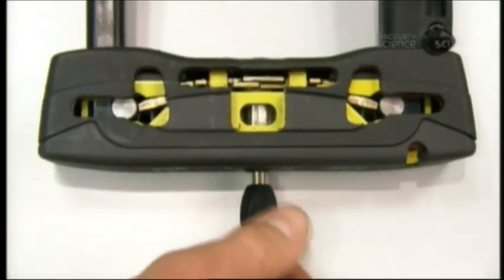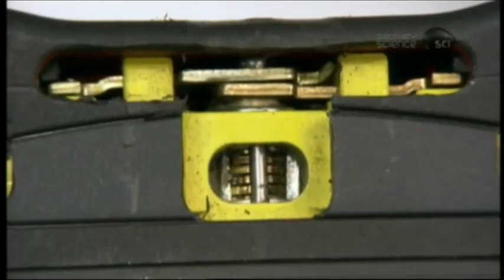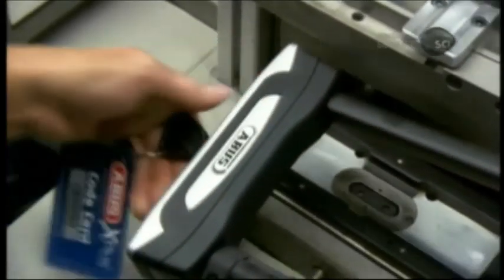Here's how the lock works. When you turn the key, the cylinder rotates. This moves the two plates over it outward, triggering the levers on each side to hold the bolt in the shackle notch, locking the shackle in place.